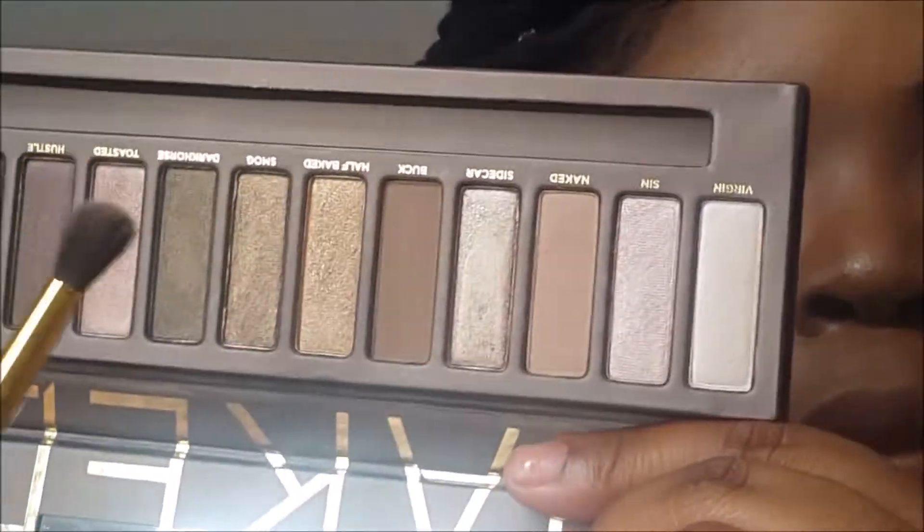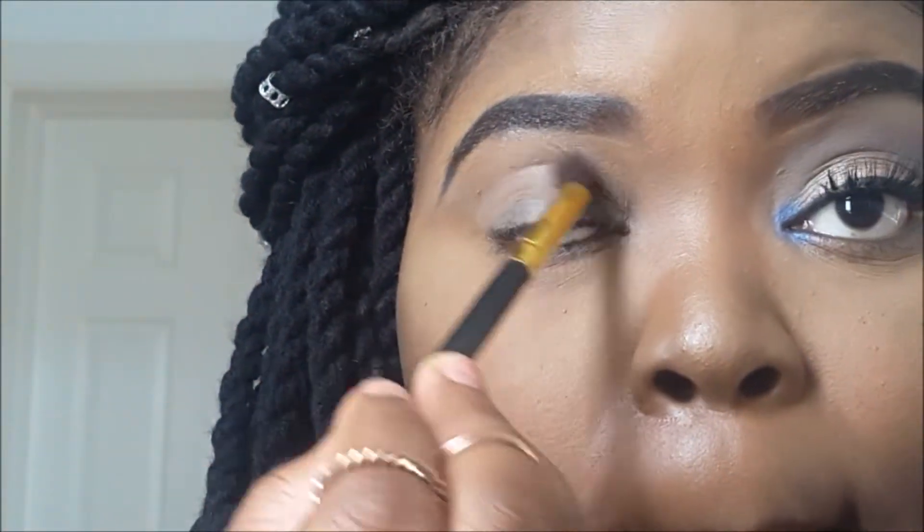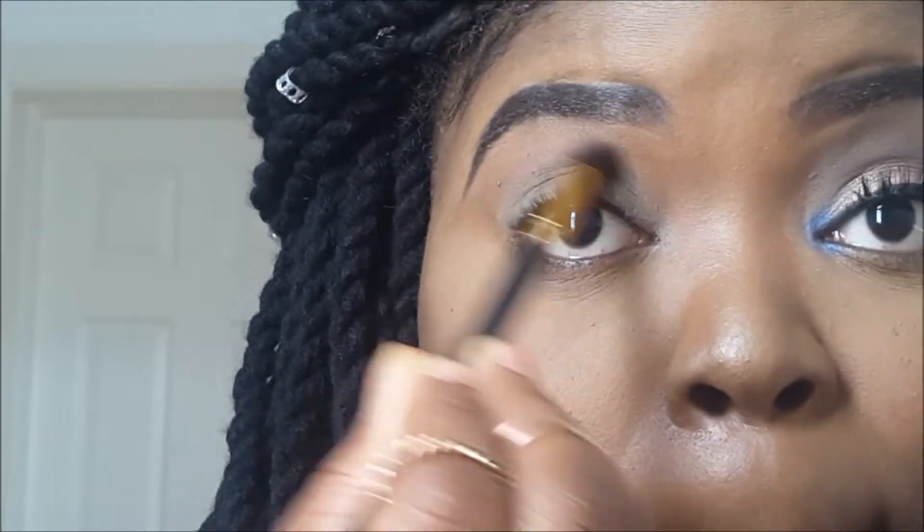Okay guys, so first I'm going into this taupe brown color called Buck and I'm just going to be blending that into my crease. This is going to serve as my transition color.